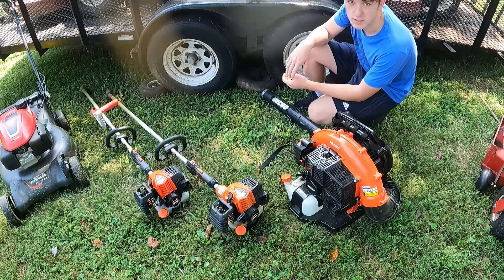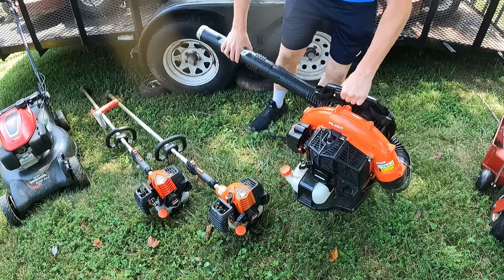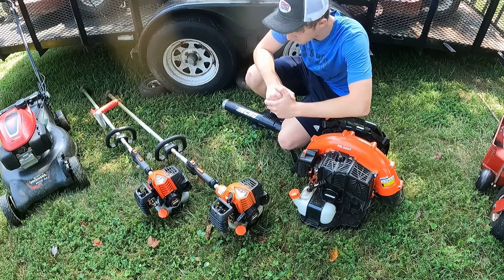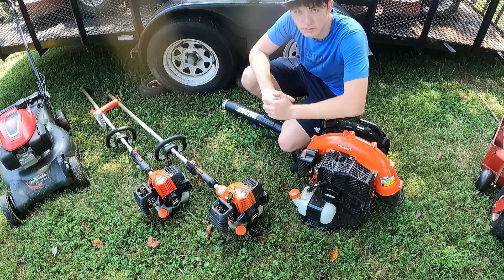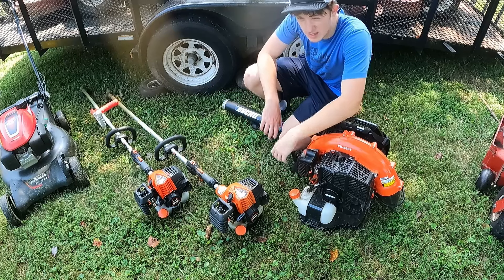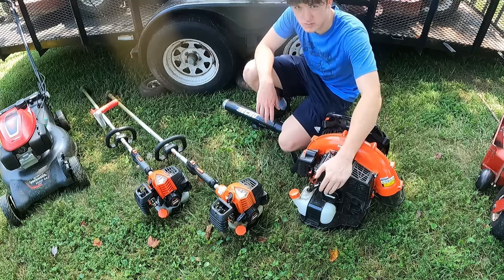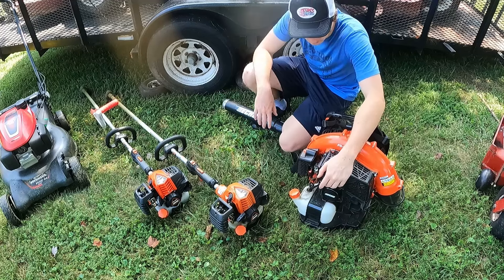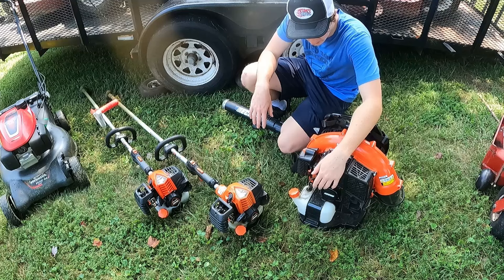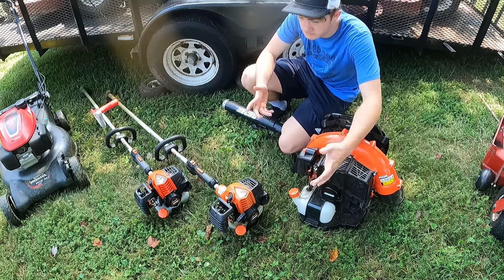Now for the handheld equipment — I know a lot of people like looking at this. This here is my Echo PB580T. I bought this at the end of last year just for doing fall cleanups and such. It was a really great help for that, and it's also a great blower just for general use. I did temporarily have an Echo PB755T, and that was pretty much in between this one and the 9010. I wasn't a huge fan of it — it doesn't have the vibration dampening like this one does, which is honestly amazing. I highly recommend it. Overall, haven't really had any issues out of the blower. It's about a year old now and it's done great.